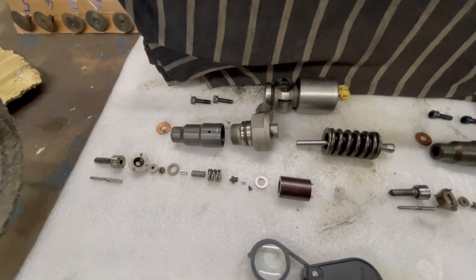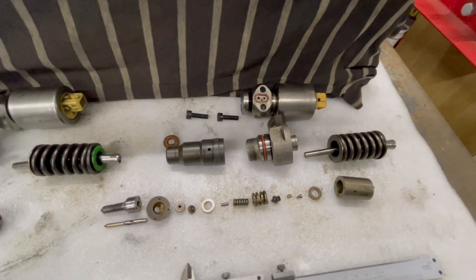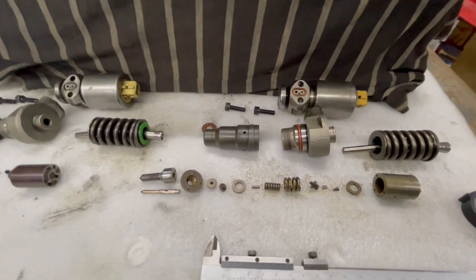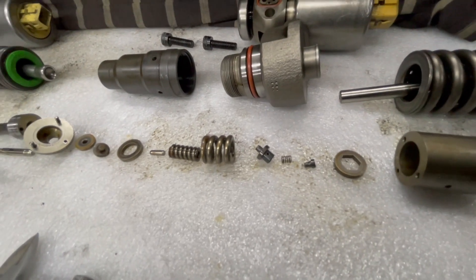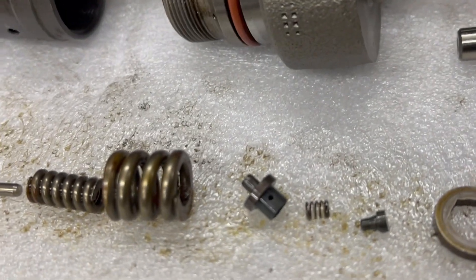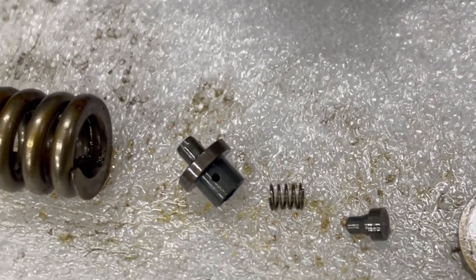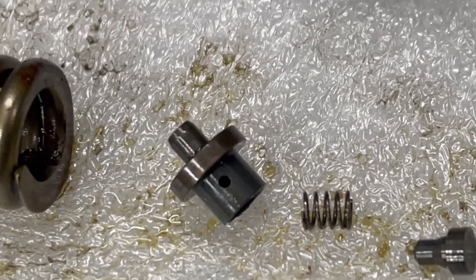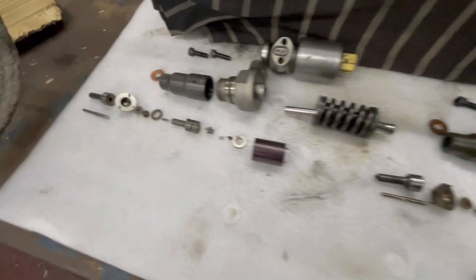I've been told the Firad ones are a slightly softer metal so they can wear quicker. I also found one tiny difference - the 10p one has a little hole on each side, whereas the 15p one doesn't have that.